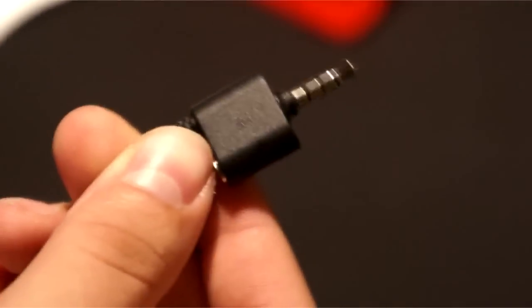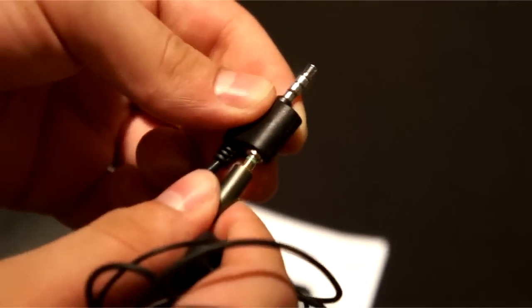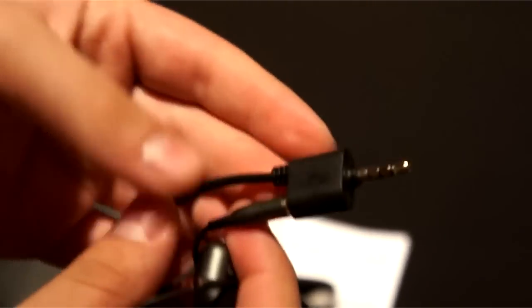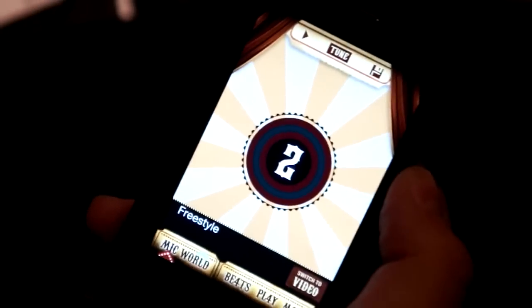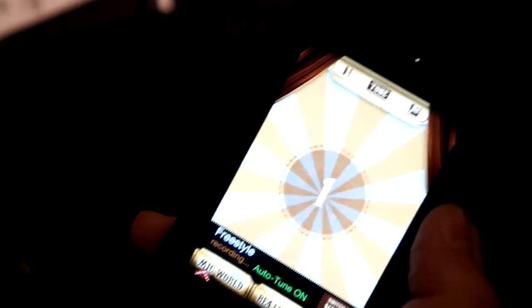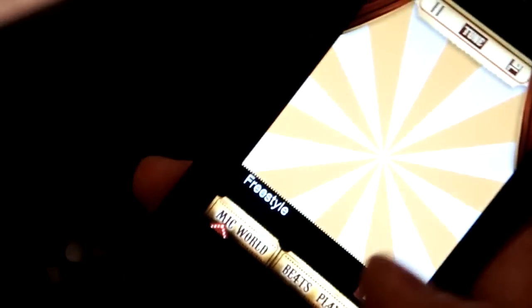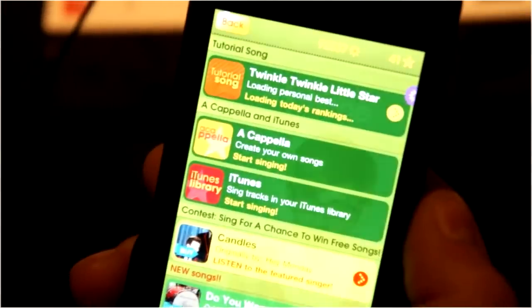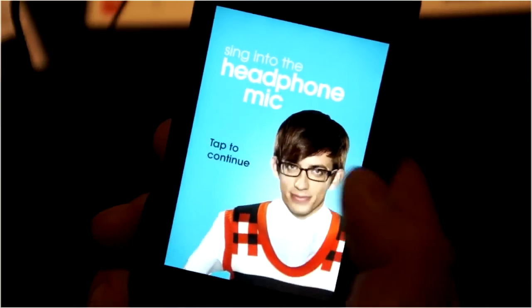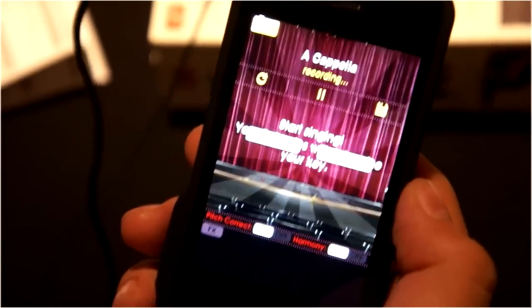It has a dual mini jack for real-time monitoring, so you connect your headphones to the top right there after you connect it to your phone or device. Then you can hear yourself while singing and just record yourself. Even though iK Multimedia does have apps especially built for the microphone, you can always use any karaoke app that you find in the App Store, or you can use an app like Glee, which allows you to sing — probably many of you have used it. It's very easy to use for lower-end singers and just very fun.